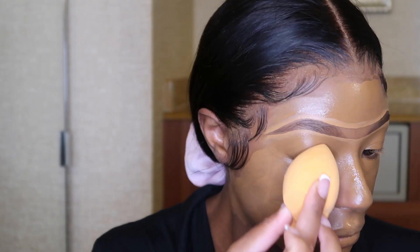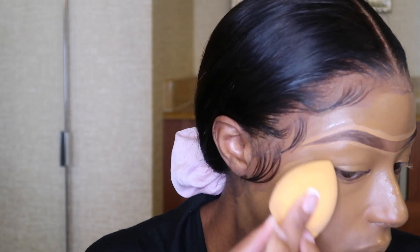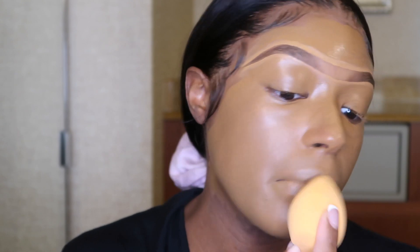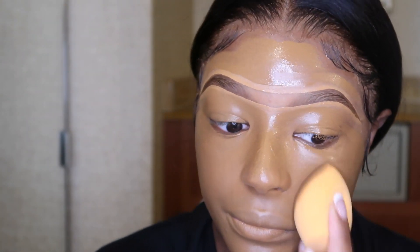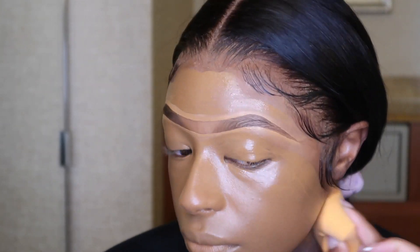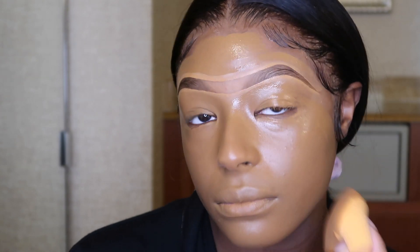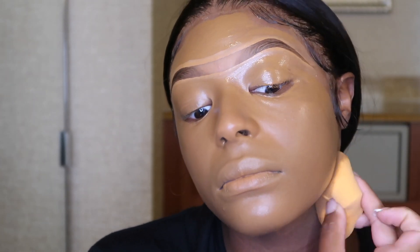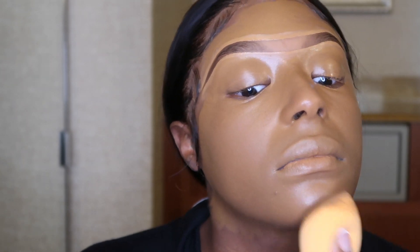Now that we have everything spread out, we're going to use a damp Real Techniques Beauty Blender and I'm just going to blend. Make sure you also bring everything down your neck because you want everything to match — you don't want your face to be one color and your neck to be another color. So make sure you are putting it in your edges a bit, make sure you're bringing it down your neck. You just want everything to be in unison. I literally sit here, listen to music, and I take my time and blend.